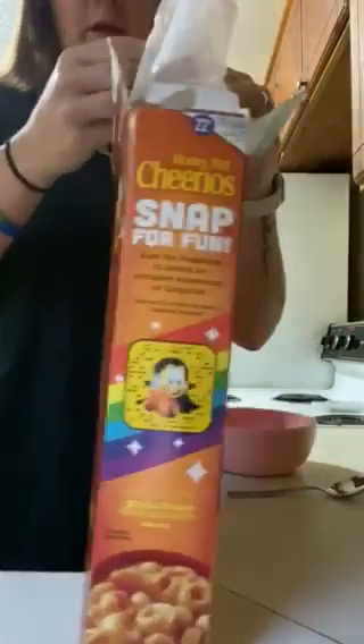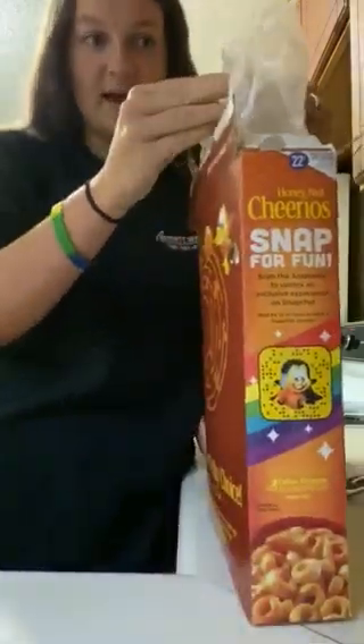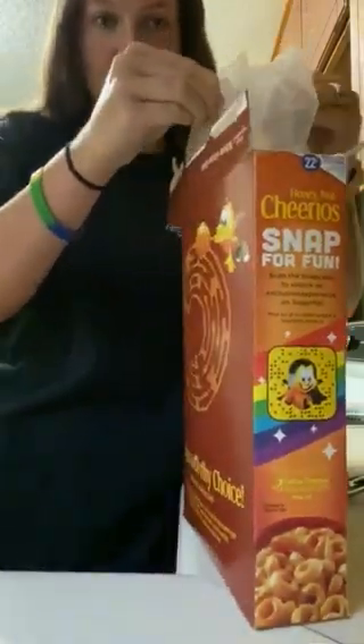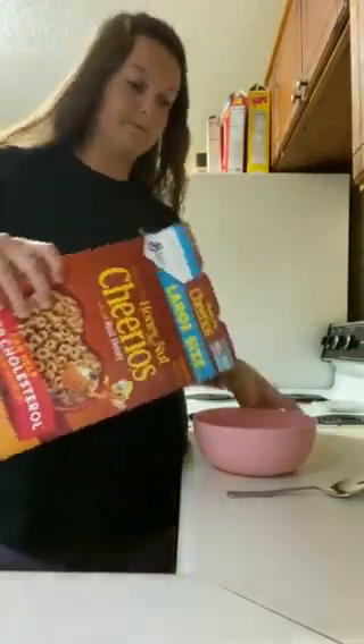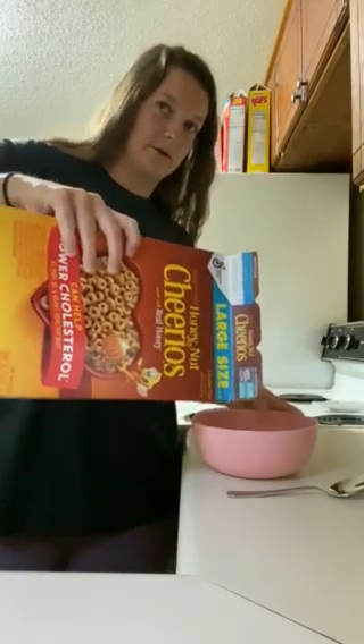To open the bag you need to put two hands on the side and you're gonna pull it. Then it opens. Next thing you're gonna do is pour the cereal in the bowl. You don't want to overflow it or it'll spill.